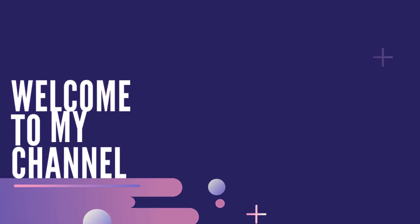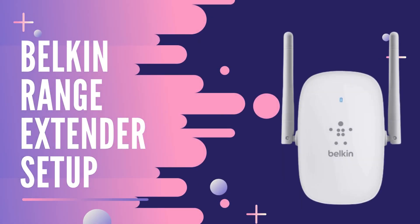Welcome to my channel. Belkin Range Extender Setup.